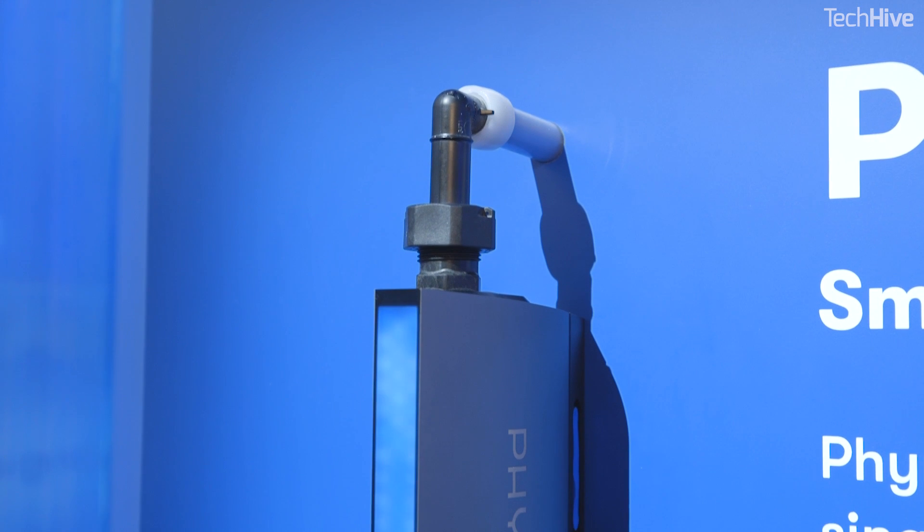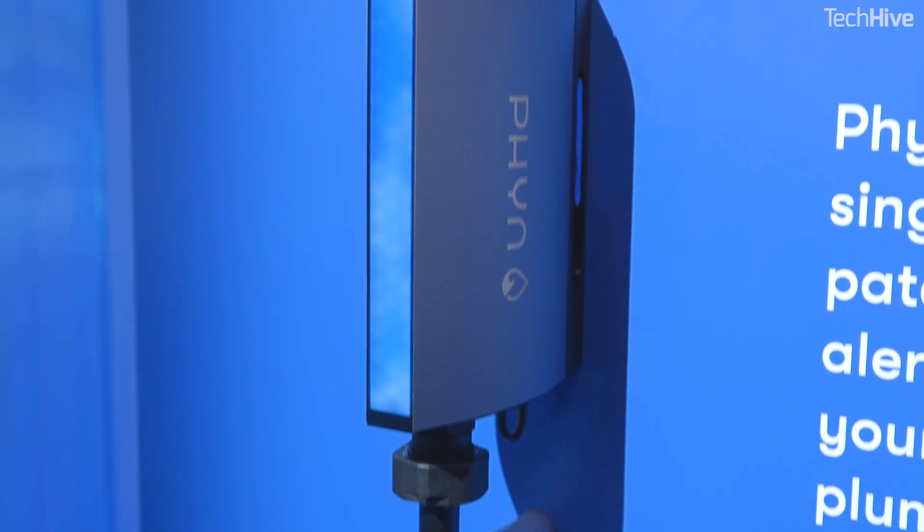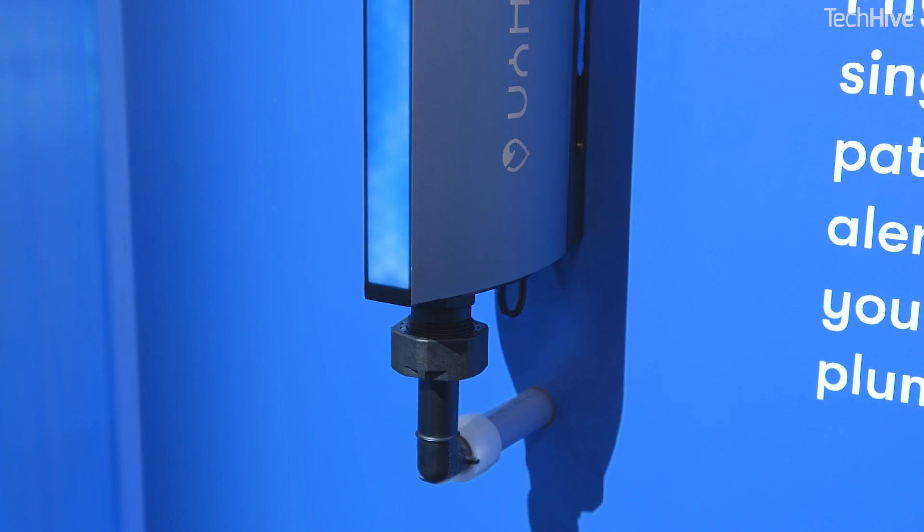Fin is quite a clever little device you can have in your house. It sits in your main water line as it comes into the house and it's constantly monitoring the flow of water through here. By analyzing the way that the water flows and the amount coming in, it can figure out which of your appliances, which basins, or which toilets are flushing or being used or switching on at any one time.